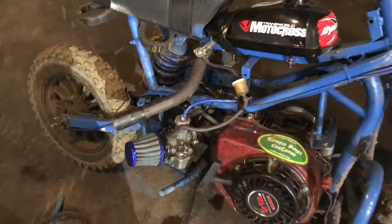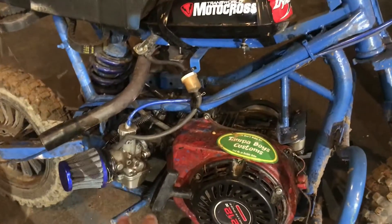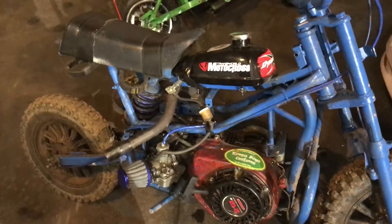I must have set my valve lash settings like 20 times — it was not that. I took the engine out and figured out it was the flywheel the whole time. So I put the stock flywheel back on.